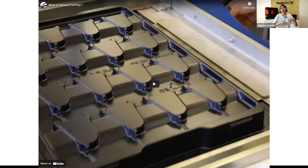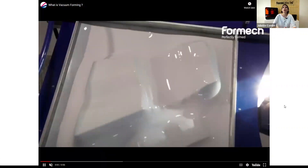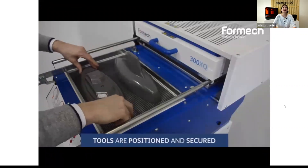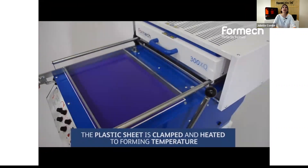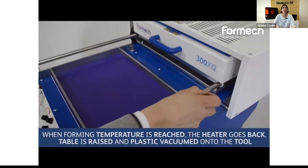I would like to very quickly introduce the process of thermoforming. I also have a short video to show. Thermoforming is a set of manufacturing processes that heat and form sheets of plastic onto a tool. You can see on this video the type of parts that are being done — here is the mold being placed, and then the sheet of plastic is installed, heated, and vacuum formed afterwards.